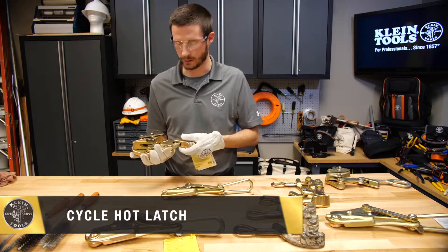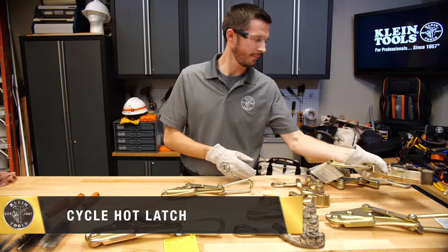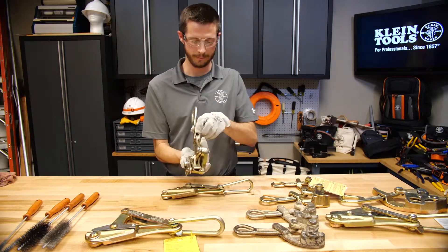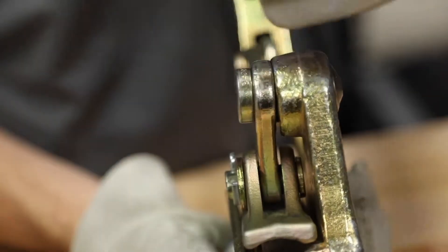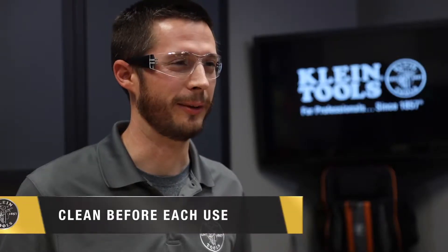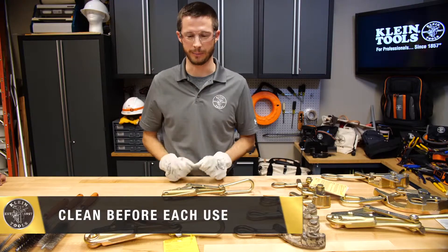I will cycle the hot latch a few times to make sure it functions smoothly. An example of a bent rivet is this one — you can see the lever is pushed out to the side.